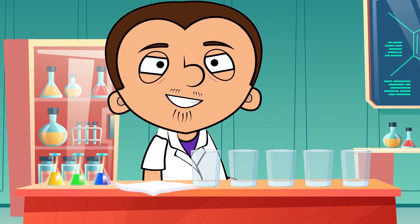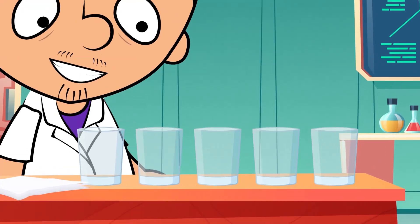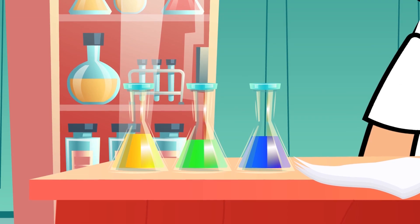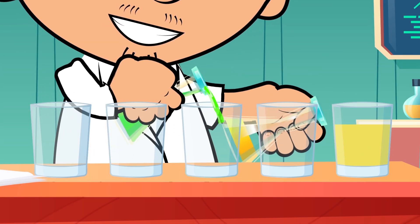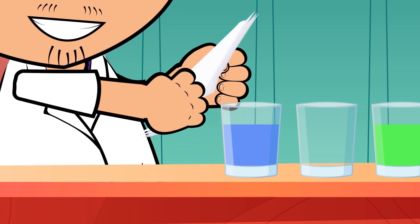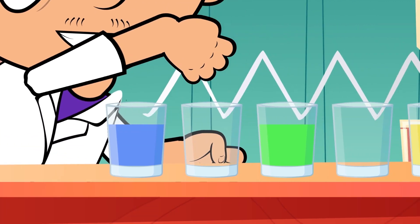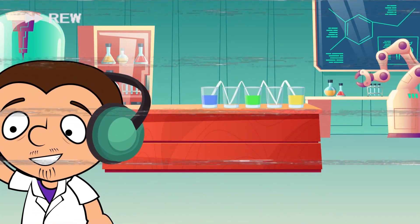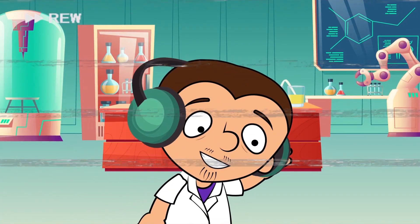The next experiment is known as walking water. We are gonna need five glasses, four napkins, and three food dyes. We fill the glasses with water and dye them with different colors. Then we make small tubes with the napkins and fold them in the middle. We now place them inside the glasses. We just have to wait a couple of hours to behold a colorful waterfall.